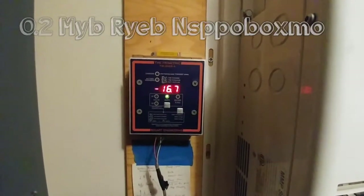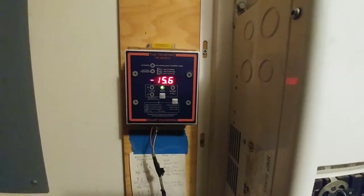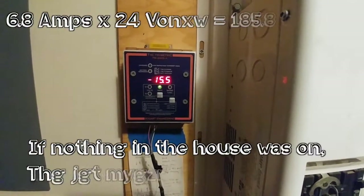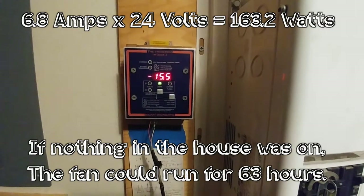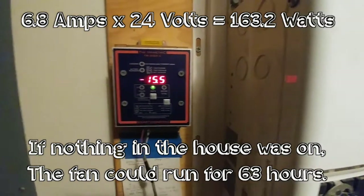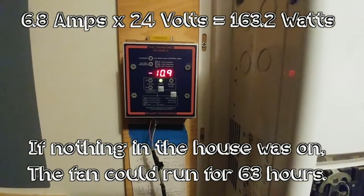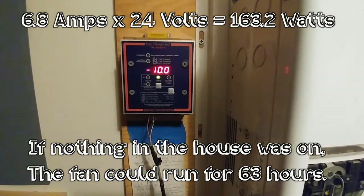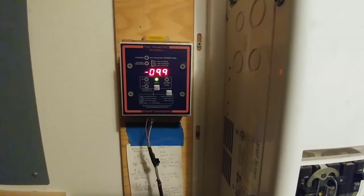And now move it to low. On low it's at 15.5 amps, so it goes down 1.2 amps from high to low. Chris, go ahead and shut it off. Now we're back to 9.9 amps.